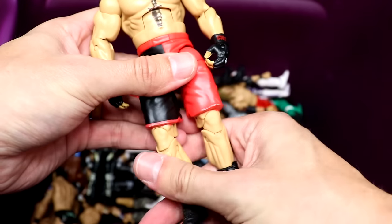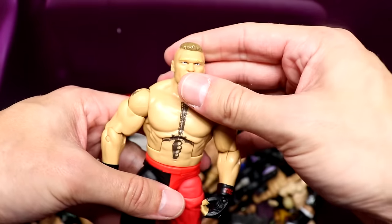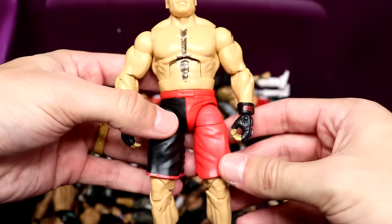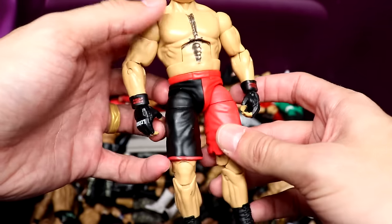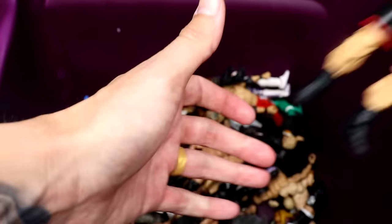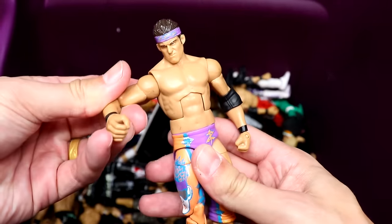Next up — holy smokes — this is actually a figure I do not own: the Elite 19 Brock Lesnar in the half red, half black shorts. Very very cool figure, never owned this one before. It looks a lot better if you get decals and put all the different logos on there — he'd have like Jimmy John's and some cool things. But that's a cool Elite right there — never seen Elite 19 in person.